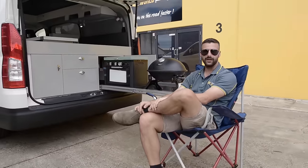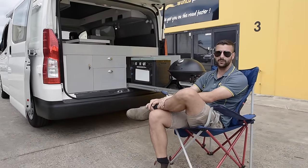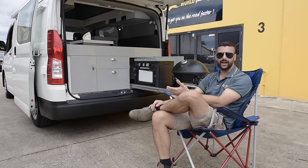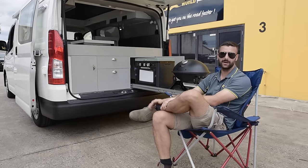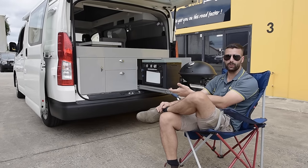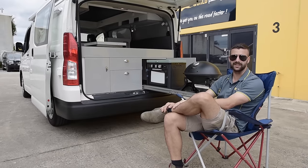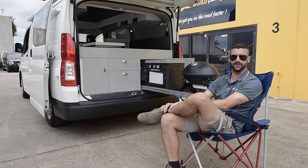I hope you guys enjoyed the video. This van was designed and built by us here at OZ Caravan World. If you are interested in designing or creating something similar, please feel free to come and discuss your options with us. We can go through layouts, plans, quoting — anything you might need, so please feel free to come and see us anytime. Thanks for watching and we hope to see you soon.